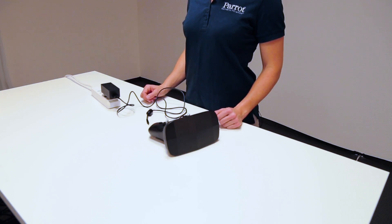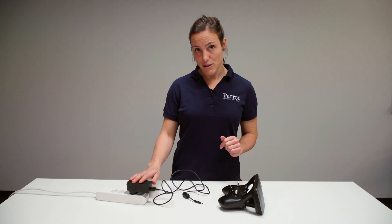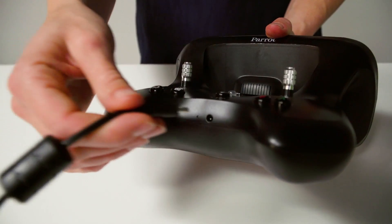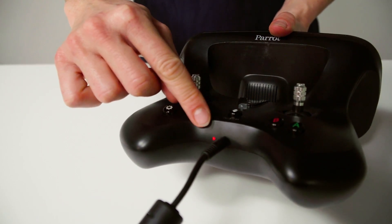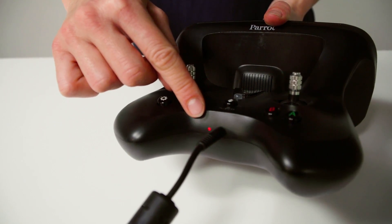Next you will have to charge your SkyController 2. Plug in the charger to power and connect the SkyController 2 via the cable. The little light here shows you when the SkyController 2 is fully charged by becoming green.